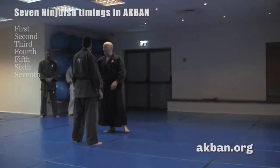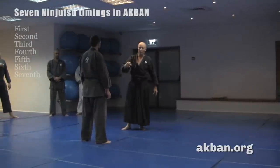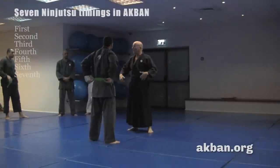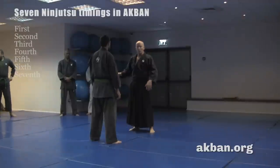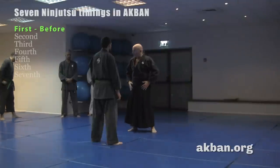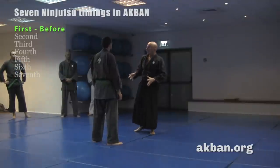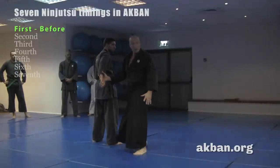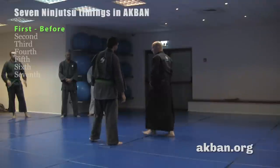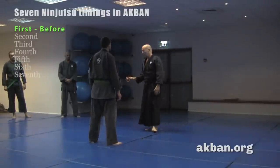Let's talk about three timings. We have seven timings in Bujinkan, and today we'll learn the simple ones. The first timing is before any action happens. We have exemplary katas that deal with this timing — he did not do anything and I attack him in taijutsu. I return and he did not do anything; I made him move. It's not easy, it's not legal, but this is kata — this is our tradition.